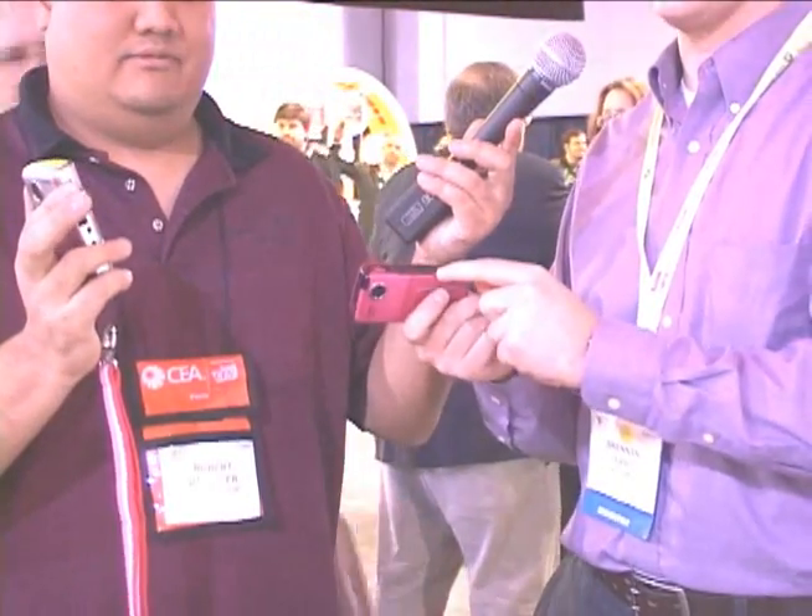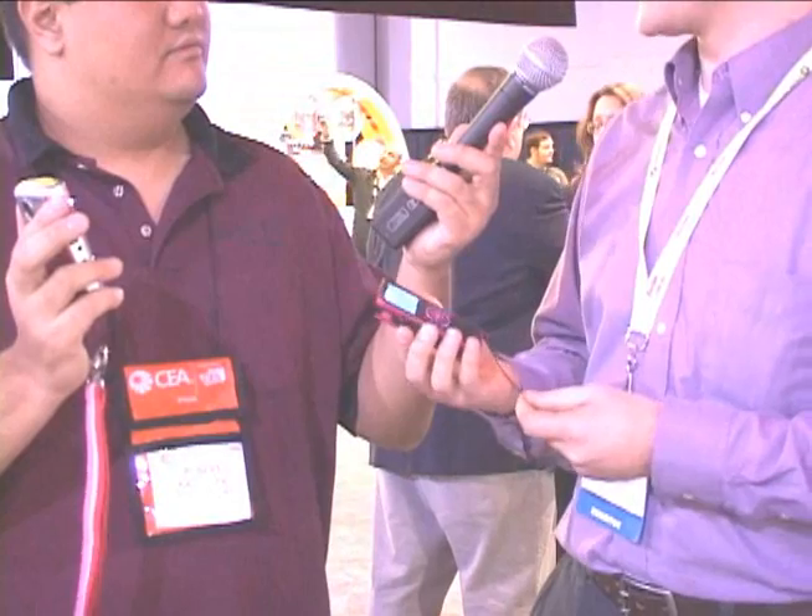Looking at these two, essentially that's a ruggedized version of this, but there's also a size difference. A big change is a flip-out USB. This one's ruggedized because it has rubberized sides on it, which conceals the HDMI and also the AV and the DCN. So that's one reason why it's a lot smaller.